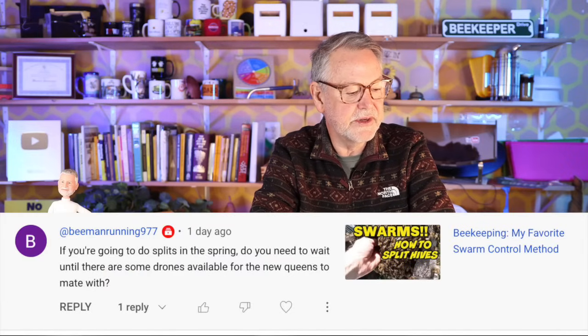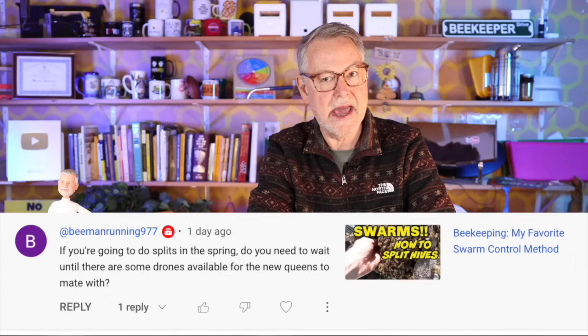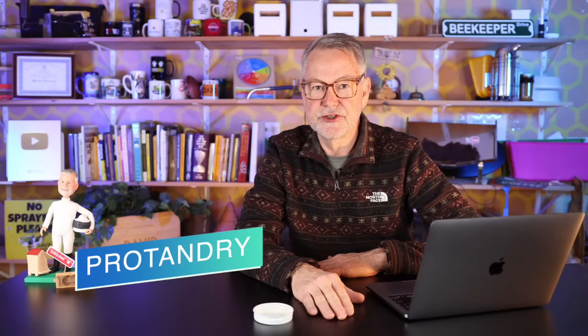If you're going to do splits in spring, do you need to wait until there are drones available for new queens to mate with? Absolutely. But I don't think anyone makes splits until it's warm enough, and when it's warm enough those drones are always mature. They start raising drones before they raise queens — that's actually called protandry, meaning the drones mature before they start raising queens.